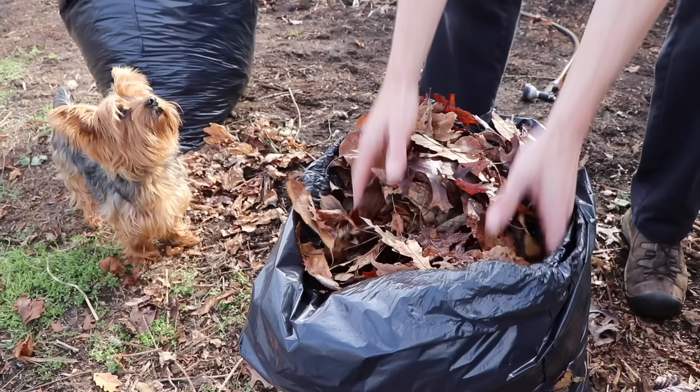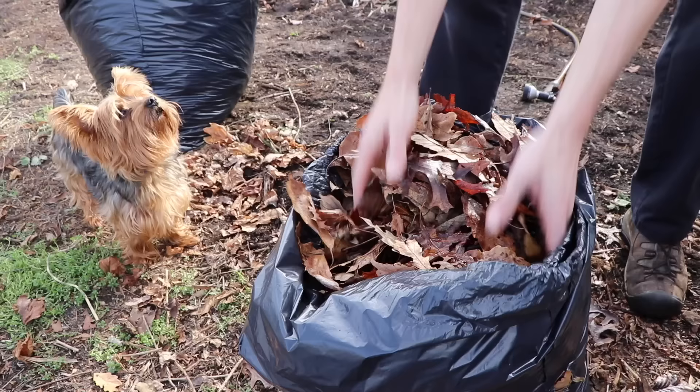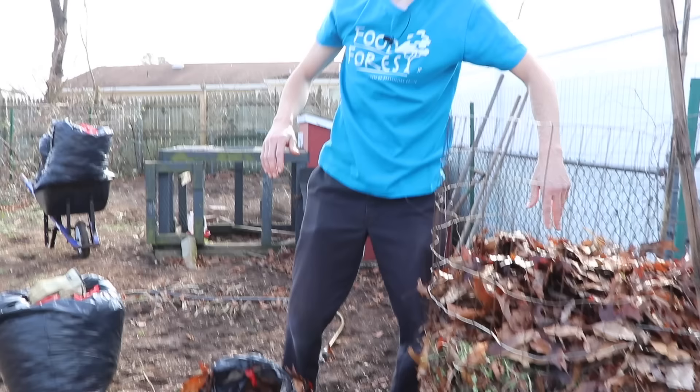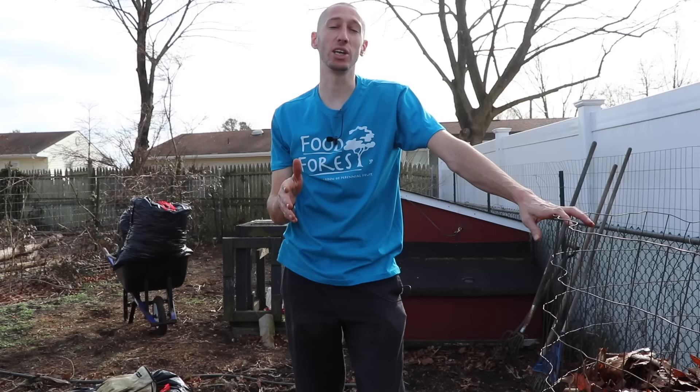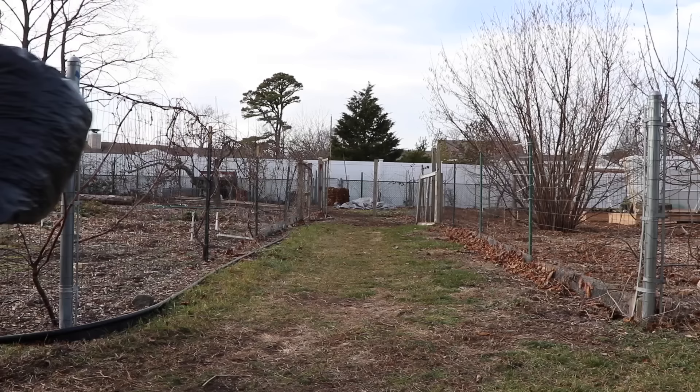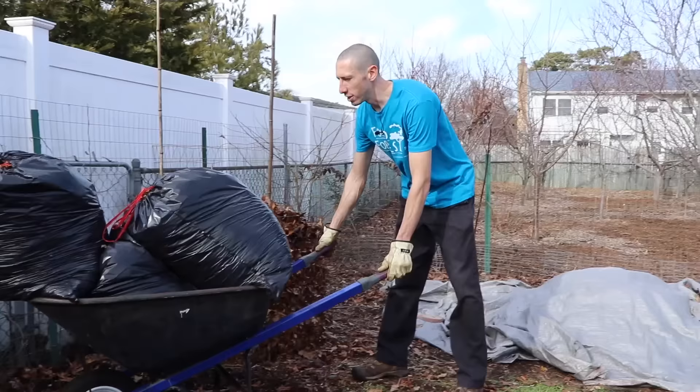One of the amazing things about leaves is that pound for pound, leaves actually have more minerals than manure. I know it sounds a little bit crazy, but it's true. Another great thing is that they're great for building humus when you're composting them. Humus, when added to the soil, builds better soil structure, meaning you can retain and drain water better — which is super important. There are multiple ways to use leaves in the garden, and I have two favorite ways: we're going to be making leaf mold and leaf compost.